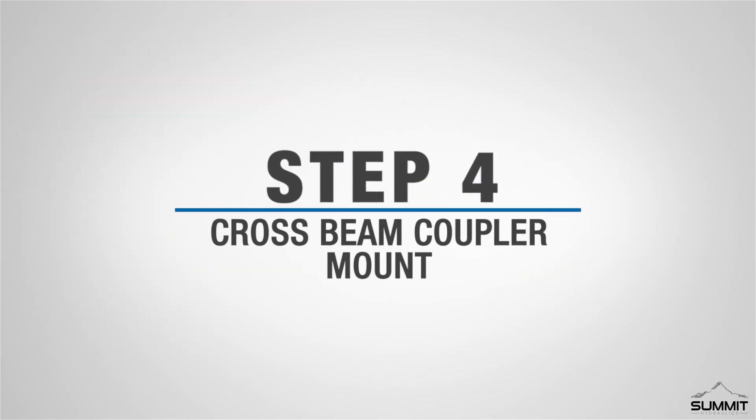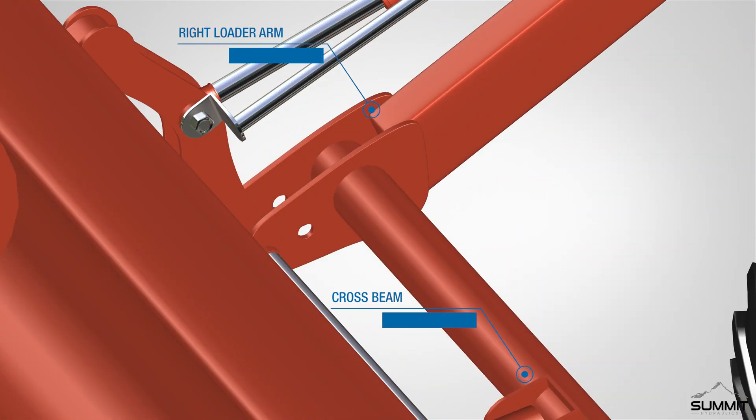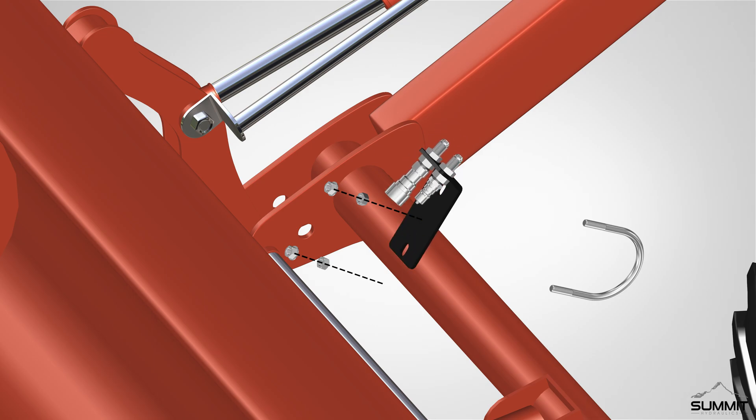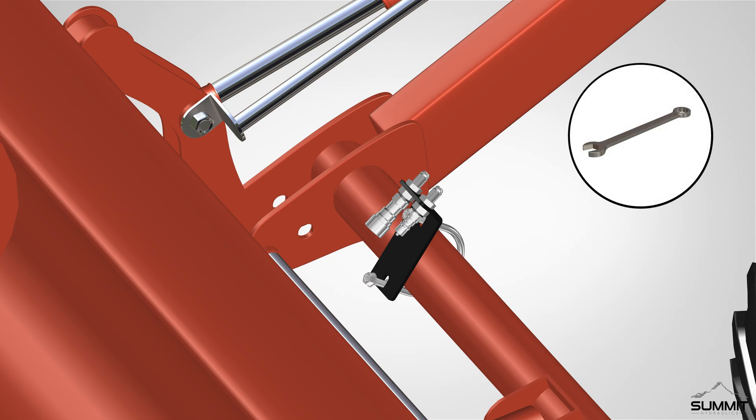Step 4: Cross beam coupler mount. Begin by locating the right loader arm cross beam — orientation is based from a sitting position. Attach the quick coupler mounting bracket to the right side of the loader arm cross beam using the U-bolt. Place the bracket on the cross beam with the longer side facing forward as shown. Place the U-bolt around the cross beam arm and hand-tighten both U-bolt nuts. Then slide the U-bolt through the bracket and secure it using the provided nuts. Fully tighten all nuts using an open-end wrench.